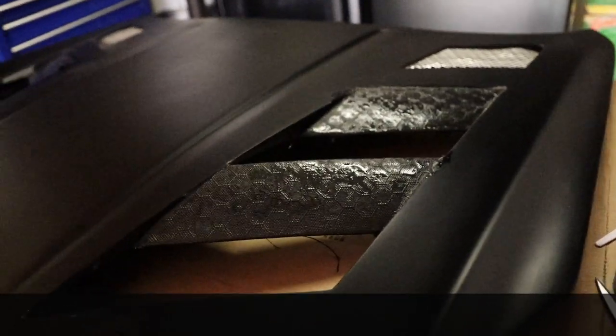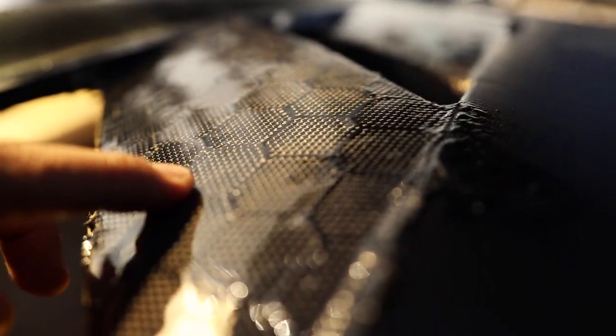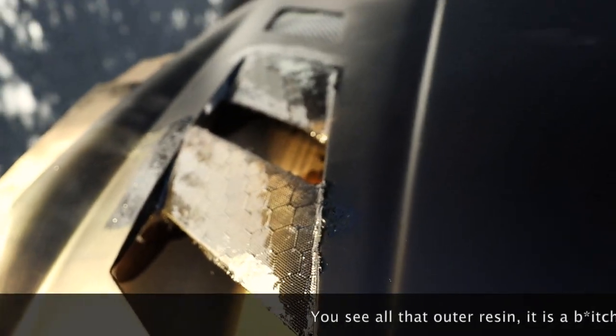Hey guys, welcome back — I just came back from work and we're ready to tackle this hood again. It's already had about three layers of resin. I try to do multiple layers because with this hexagon pattern, unlike traditional flat carbon fiber, each hexagon creates a little pull inside, and the outer strands that outline the hexagons are really tough to cover. I try to put as many layers as possible so I have enough material to sand down.